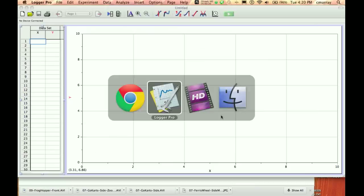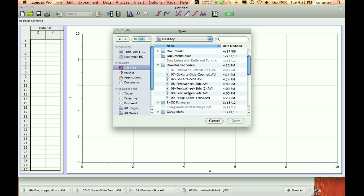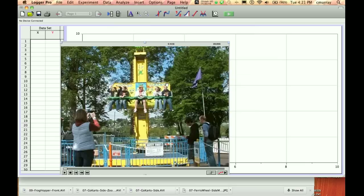Now we're going to go back to Logger Pro and we want to stick that movie in. So we go Insert Movie, and I go to the desktop and find that one there — that was the frog hopper front from 09.